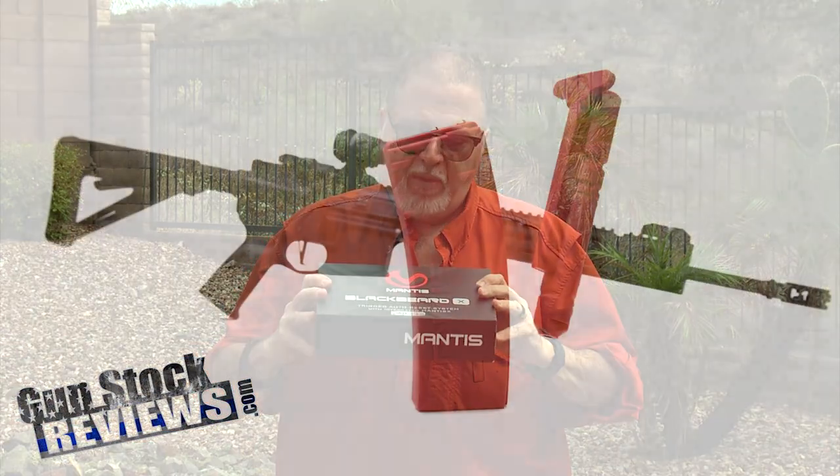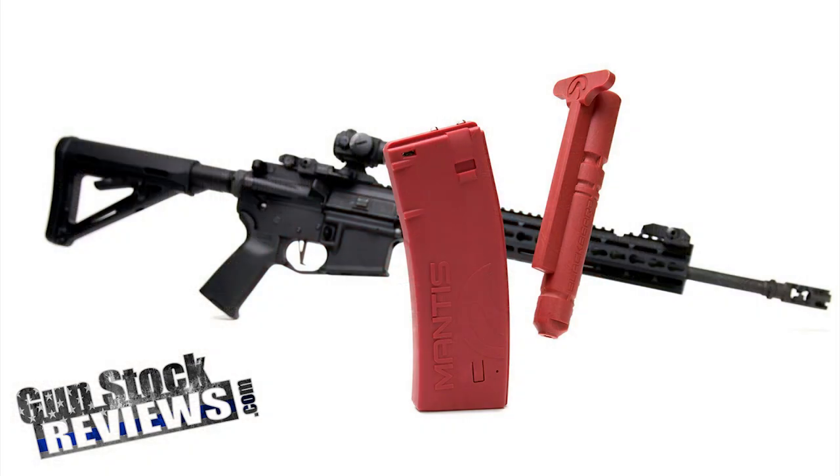Hello folks, this is Jamilso for Gunstock Reviews. We're here outside of our secret bunker location, located 10 stories underground. We're going to be talking about the new Mantis Blackbeard X that just came out. But before we do that, I'd like to ask you to please like this video, share this video, and subscribe to the channel so we can continue to bring you content like this.